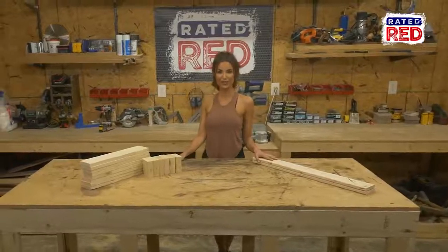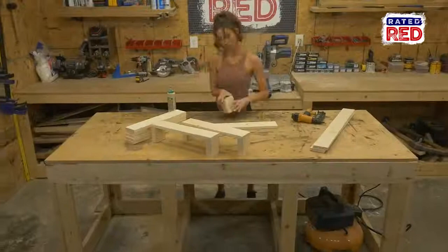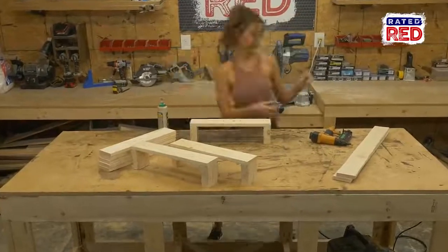Step two: assemble your shelves. Using glue and one and a half inch brad nails, you will attach your 1x4 x 18 to the bottom of your short 2x4s.